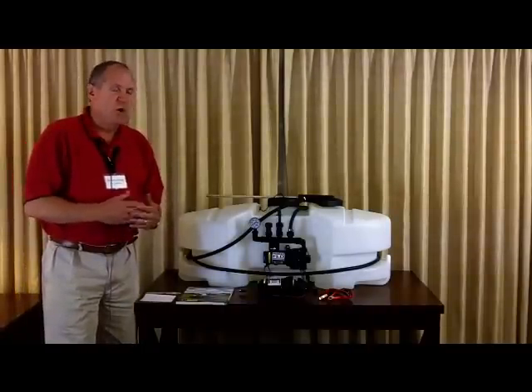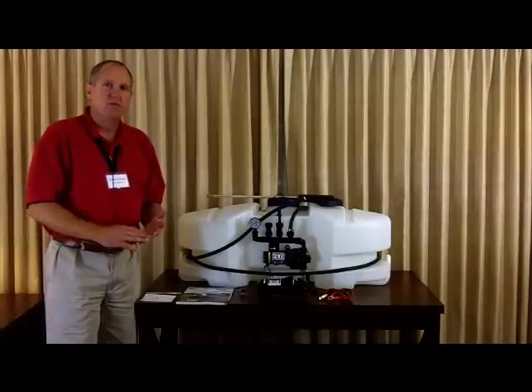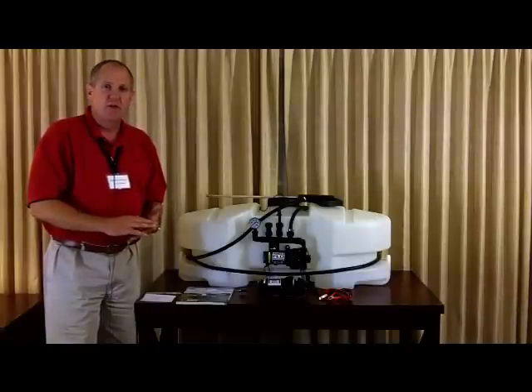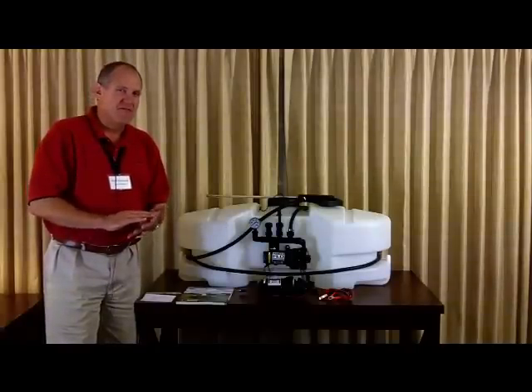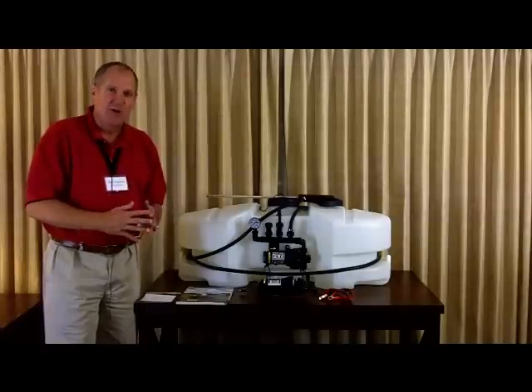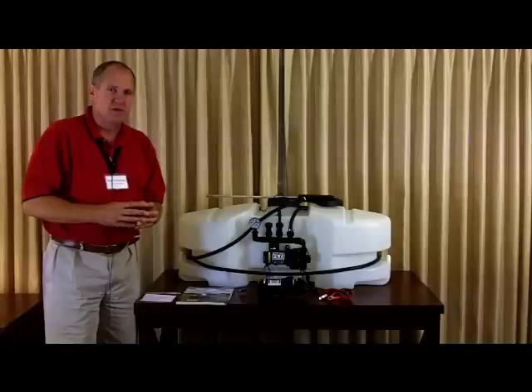FIMCO makes a wide variety of sprayers: spot sprayers, trailer sprayers, sprayers for ATV use, tree sprayers, lawn service sprayers, grass fire sprayers, and we even make ag sprayers as well. But the core of our business has always been lawn and garden sprayers.